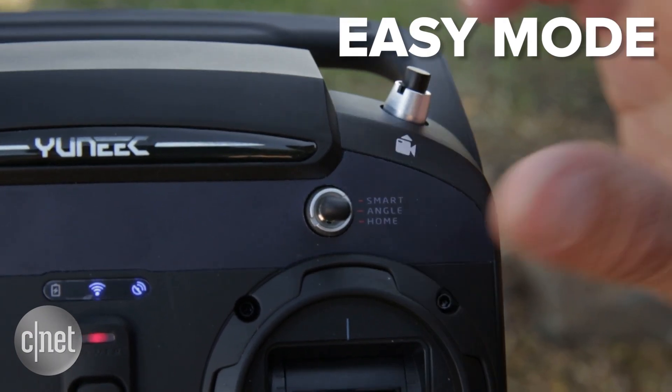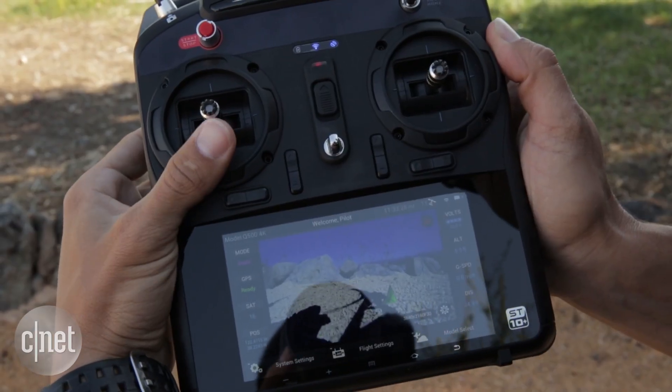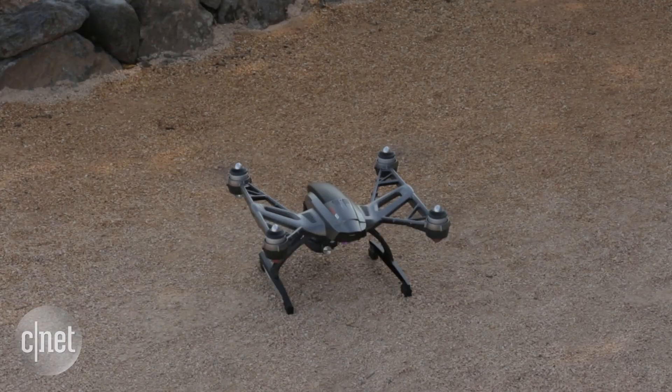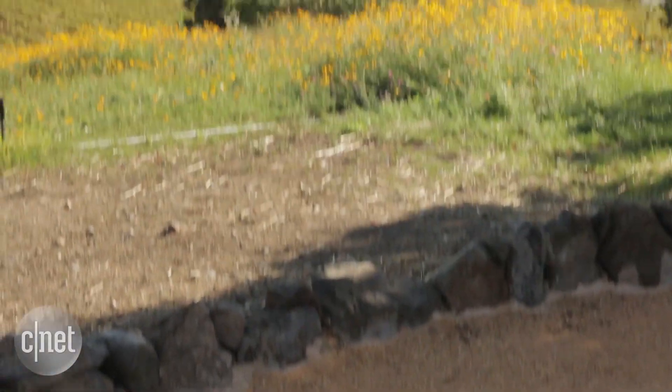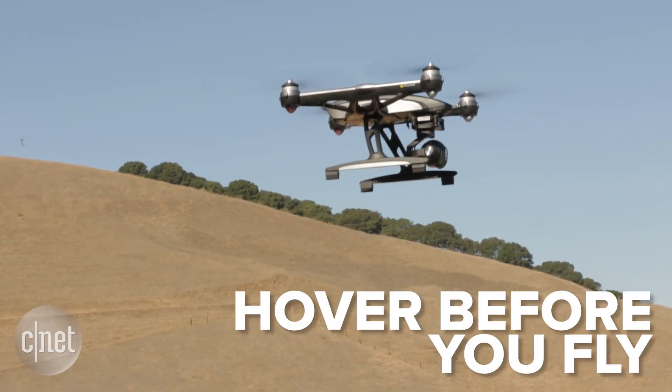If it's your first flight, consider using the easy flight mode if your drone has it. All you're going to do is just push up on the throttle and it's going to take off. Practice hovering the drone and slowly increase elevation as you get the hang of it.